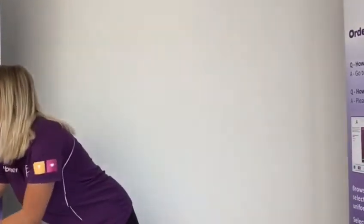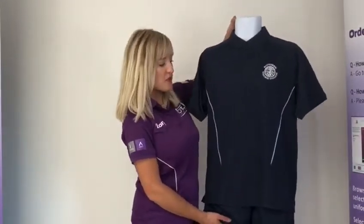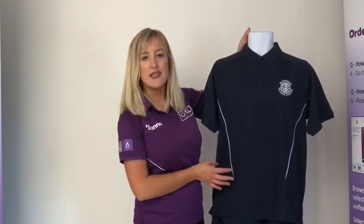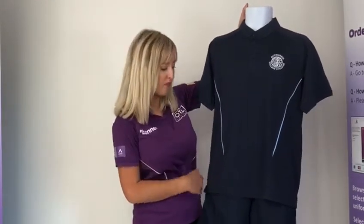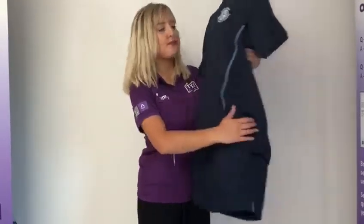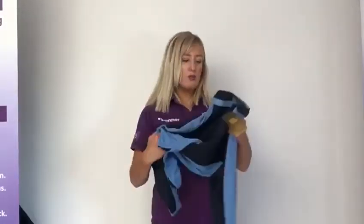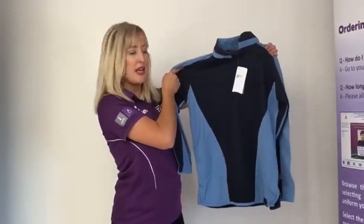For the PE kit requirements at Bottisham Village College, boys will need the Boys Fit PE Polo, which is longer in length, has longer sleeves and is less fitted than the girls'. This is available in chest sizes in inches, referring to the chest measurements taken for general uniform. Boys will also need the Boys PE shorts that match the top, available in waist sizes in inches with a drawstring pull-in waist. Boys will also need the Bottisham Village College rugby shirt, available in chest sizes in inches.